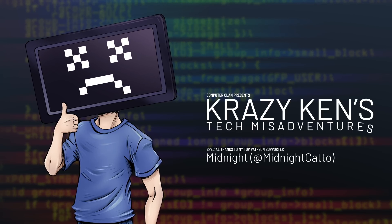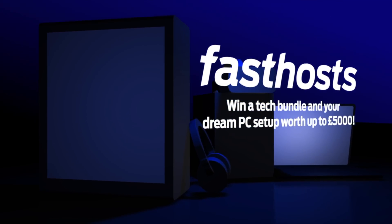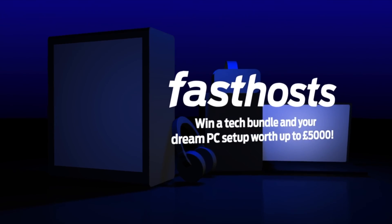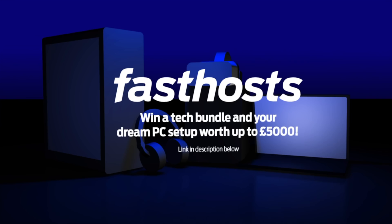Hey guys, how are you all doing? I'm doing pretty great today because today we're finally taking a look at what was inside that box all those months ago — it's been about eight months already. Before we dive in, I want to thank FastHosts for sponsoring today's episode. They're hosting a giveaway where you can win your ultimate tech bundle plus your dream PC setup worth up to 5,000 pounds.